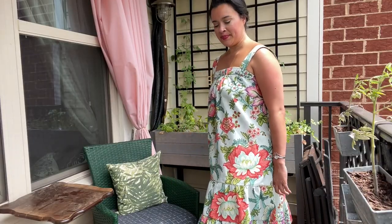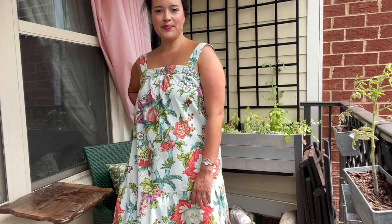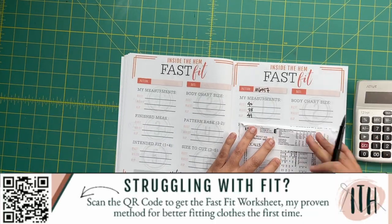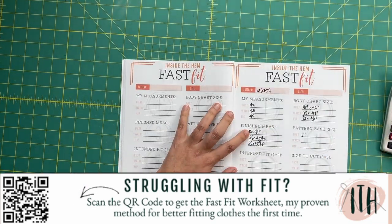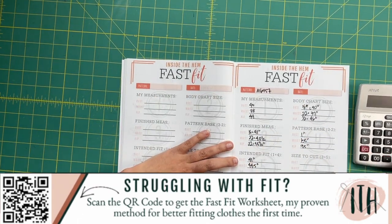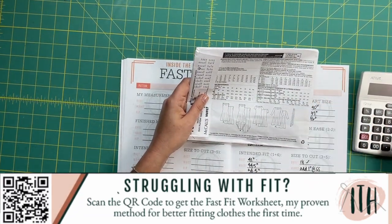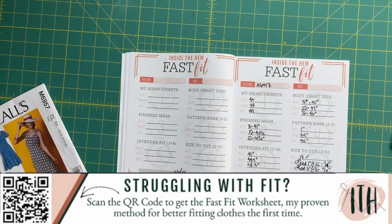This is a very simple garment to fit. There is so much ease throughout that the only measurement you really need to concern yourself with is the high bust, but even that has a little room for error since the back is elasticized. If you want to learn more about how I pick my size for every garment I sew, check out my Fast Fit worksheet. It's a method I developed after years of trying to make heads or tails of pattern sizing. With this method, my projects fit better the first time without requiring many alterations. The worksheet comes with an instructional video so you'll have me to guide you through the process.